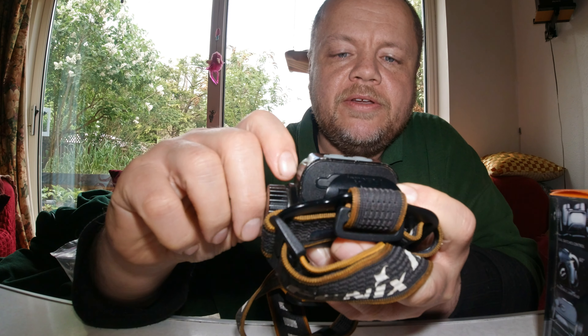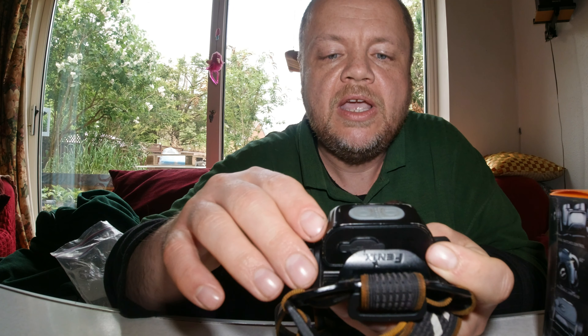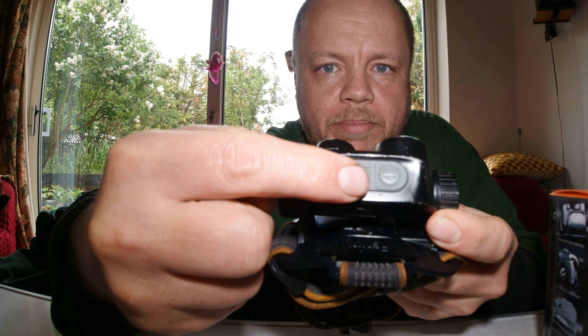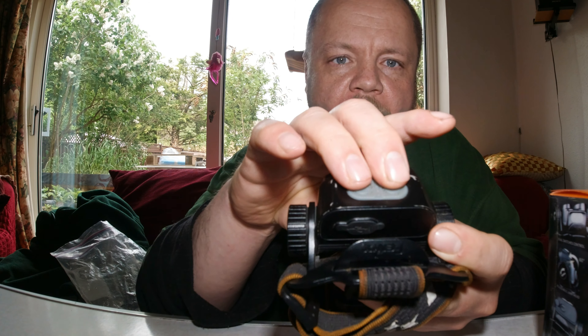On the top you've got nicely rubberized sealed switches — one for the floodlight and one for the spotlight. You click through to choose your beam level: low, medium, turbo, etc. They're well sealed so moisture won't get into the electronics. Through the middle you've got a battery level meter divided into four portions, each representing 25% of the charge.